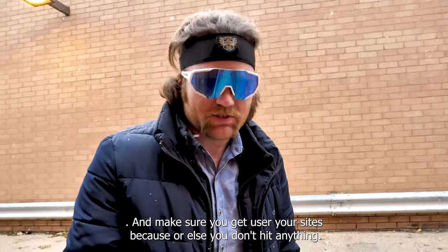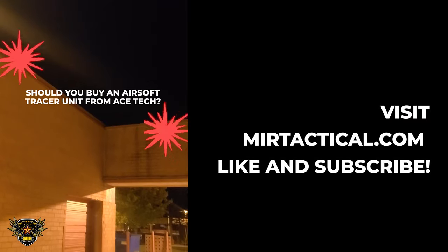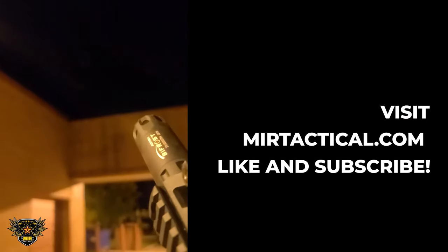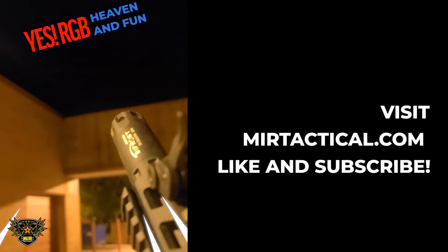Make sure you use your sights, or else you don't hit anything. Should you buy an airsoft tracer unit from Ace Tech? Yeah, it's RGB heaven.